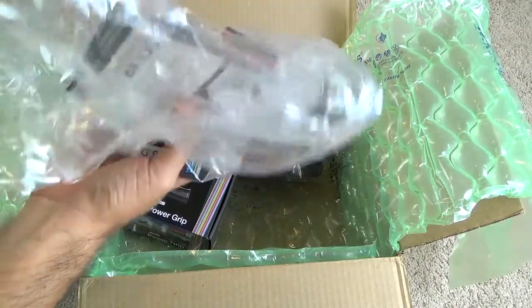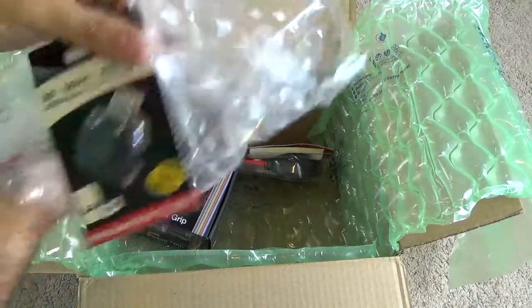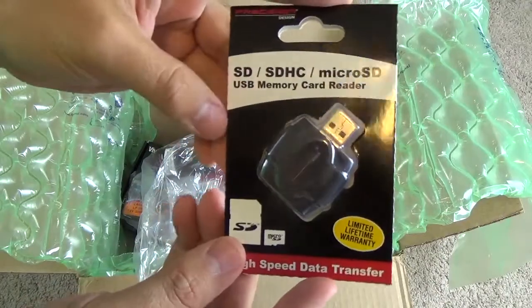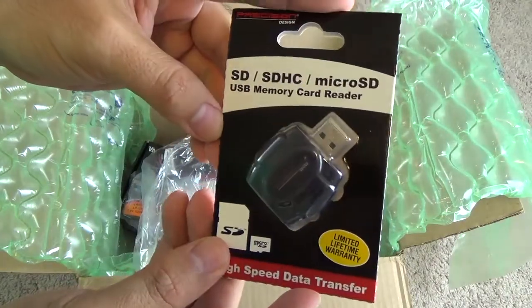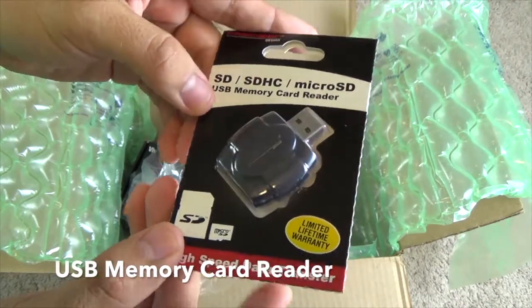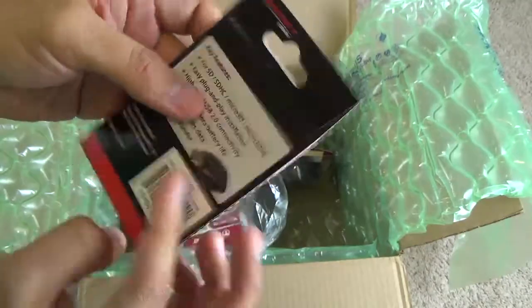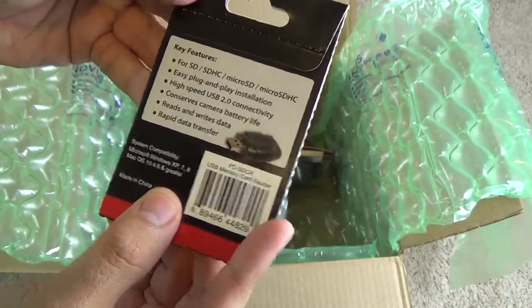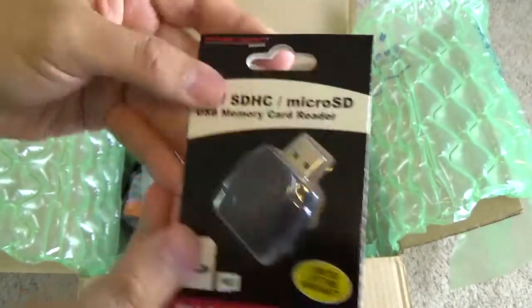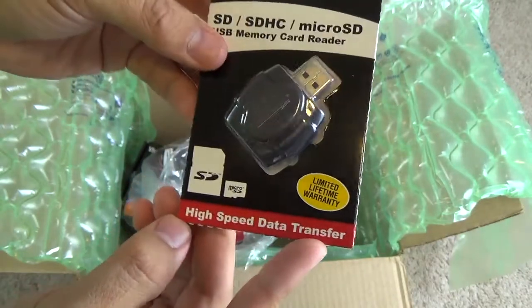Next we get a plastic bag full of more accessories. This one can be pretty handy — you get the SD, SDHC, and micro SD memory card reader. It's a handy accessory if you don't want to use adapters to plug your SD card into your computer. It looks like a generic brand, but these usually work pretty well.